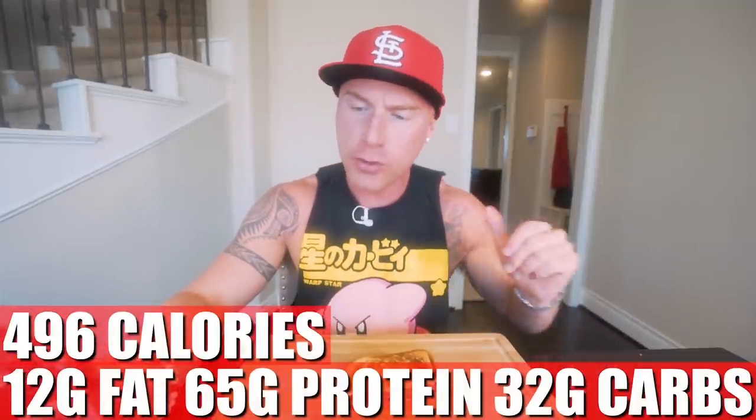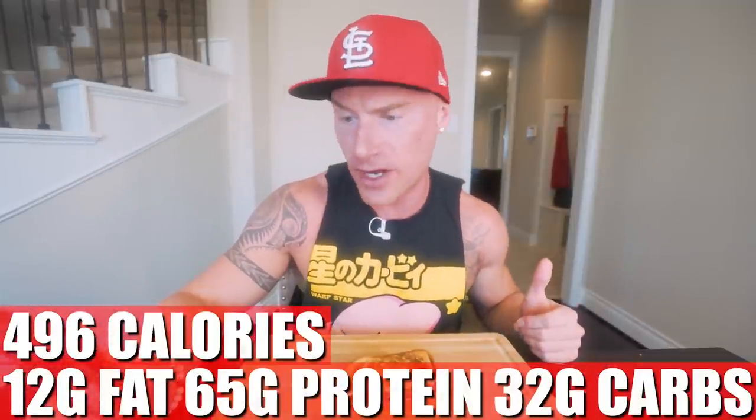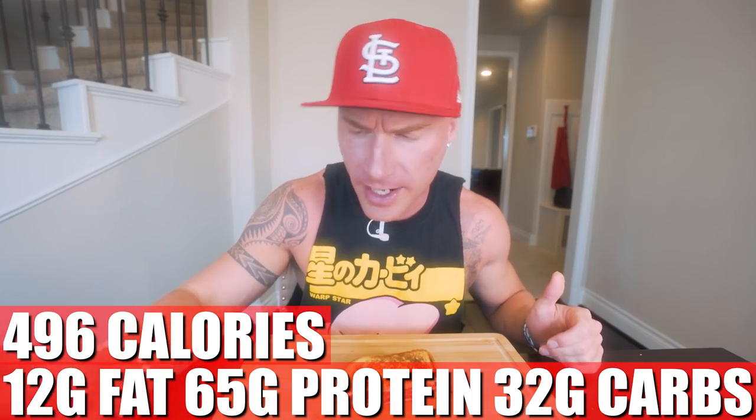For the entire sandwich made exactly as I did it: only 496 calories, 12 grams of fat, 65 grams of protein, and 32 grams of carbs. 65 grams of protein, 496 calories — that's a winner to me. My dinner last night was one of these sandwiches with 300 grams of zucchini from the oven — added about 60 calories. As long as you're hitting your daily calorie goal and your protein goal, you're gonna win. Quit overthinking it.